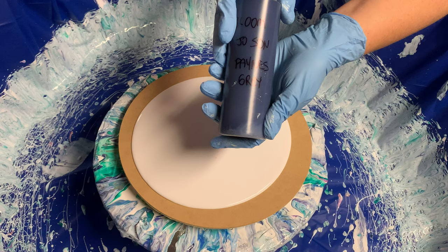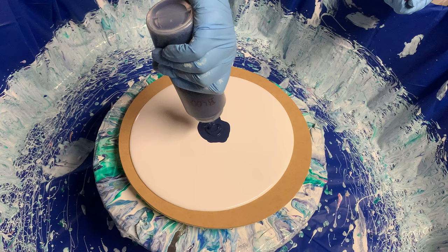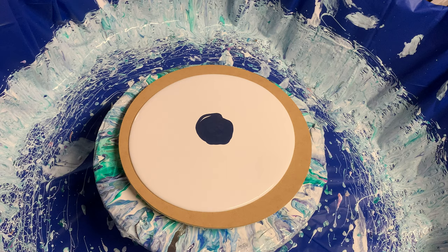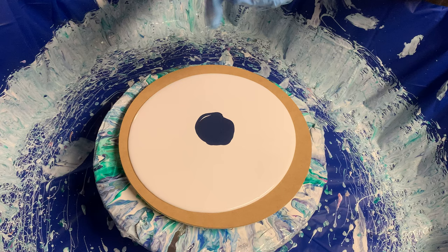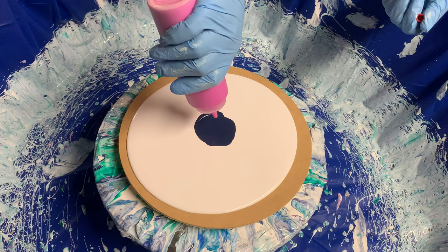This is Payne's Gray by Jo Sonja — let's do some of that one, I'm getting low. Oh, it's hard to tell what to do on a big one. This is iridescent violet blue by Pebeo. I don't know why it's called violet blue — it actually looks quite pink, but I think in the light it changes colors and you get to see the iridescence. It looks more violet with blue through it, so hopefully that will turn up.